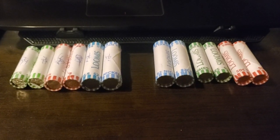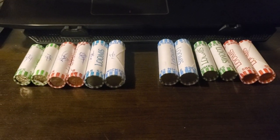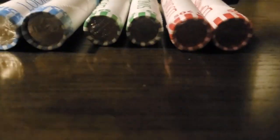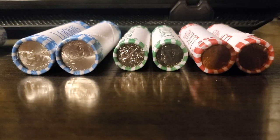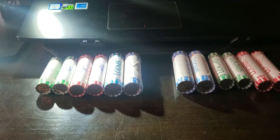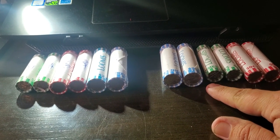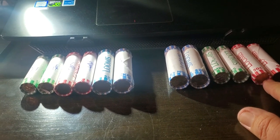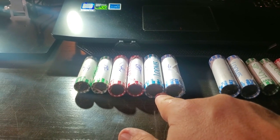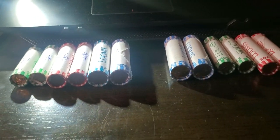Hello my YouTube fam out there. What you see in front of you is nickels, dimes, and pennies - but this is a comparison. On this side you got two rolls of nickels, two rolls of dimes, two rolls of pennies, and on the other side you got the exact same thing: two rolls of nickels, two rolls of pennies, two rolls of dimes.